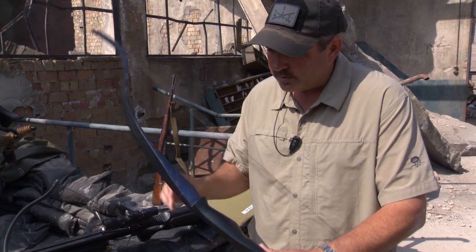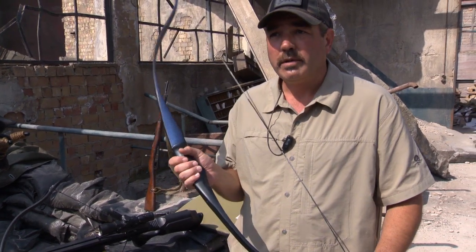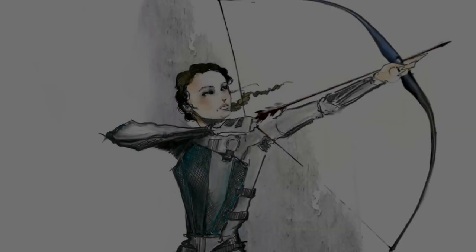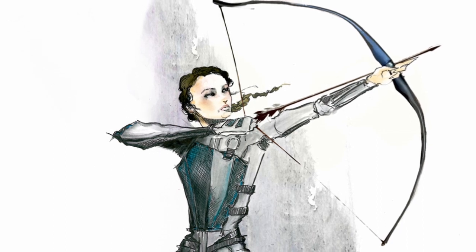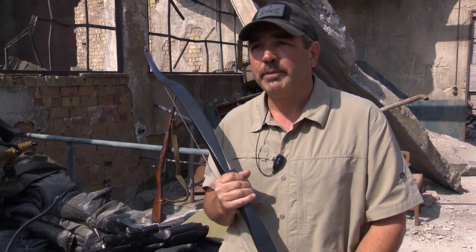This is Katniss's Mockingjay bow. We went through a lot of discussions about which way to go with the bow. Although in the book Beattie makes her a very high-tech bow, they wanted to go back to more of the classic image, so we used a lot of practical off-the-shelf bows to discover a shape that we liked.